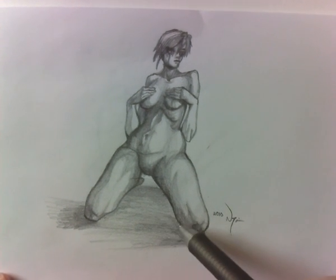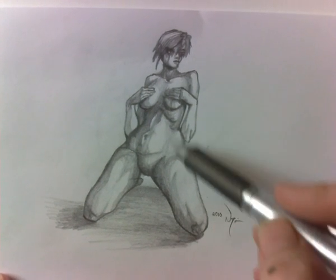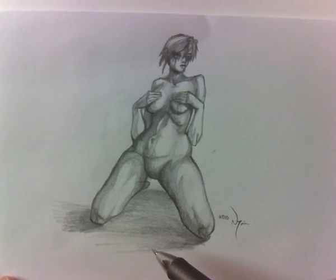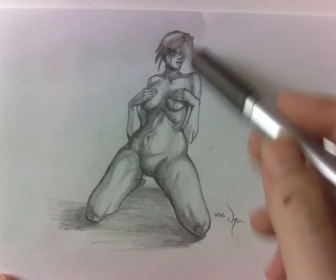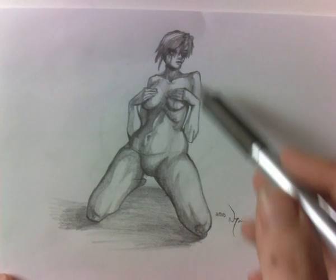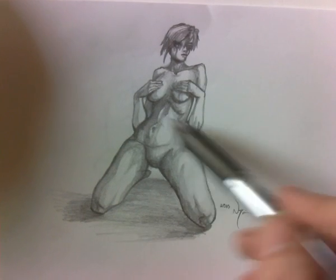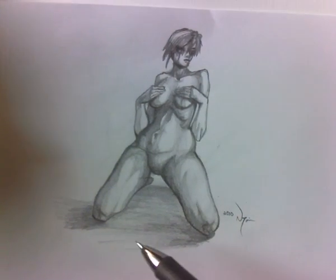This is a quick drawing I did. I was just messing around with movement and stuff. It's based on a sketch I did before, a quick pose sketch, and I liked how it turned out so I decided to add on to it. Her head's kind of messed up and the angle's supposed to be coming at us — this is supposed to be bigger because of the forced perspective.